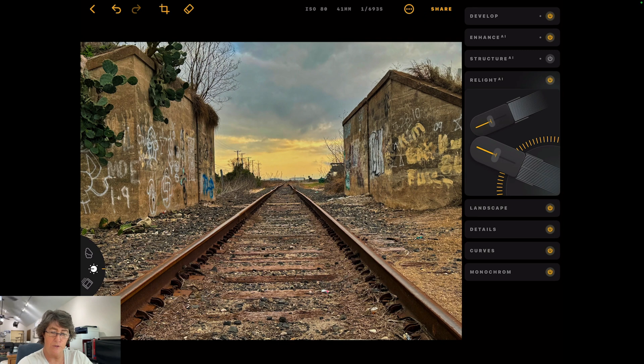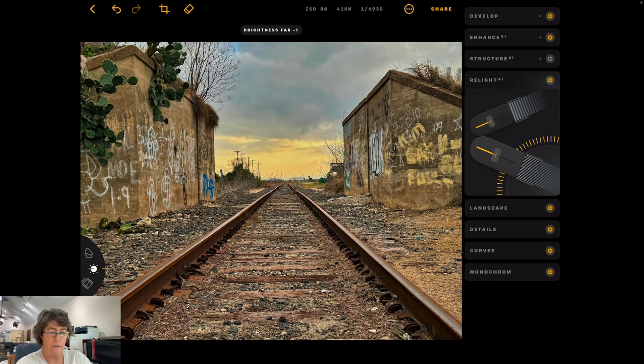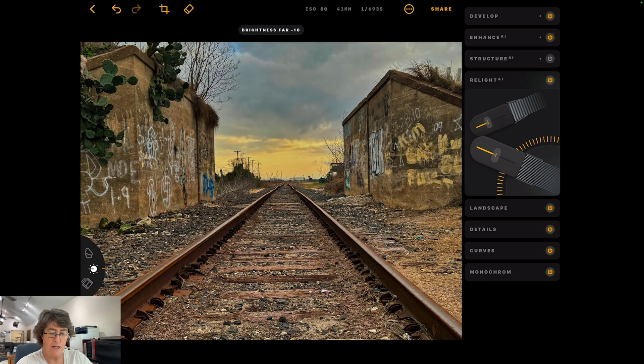This relight tool is really cool — it's like two little flashlights. You've got one facing towards the background. You can see that line there about three-quarters of the way down. You can really knock down your sky, and then you could brighten up your foreground. Or you could do it the opposite — darken your foreground and brighten up the background. That looks pretty good. Off and on — maybe something like that right there. We'll close relight.